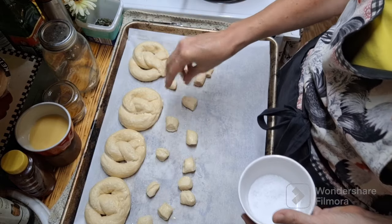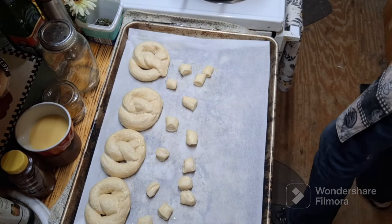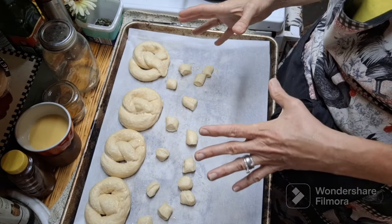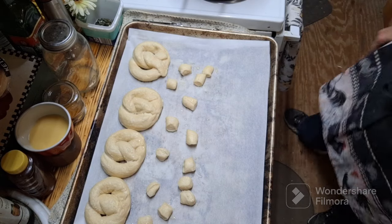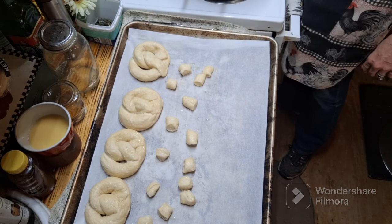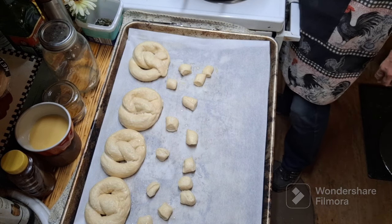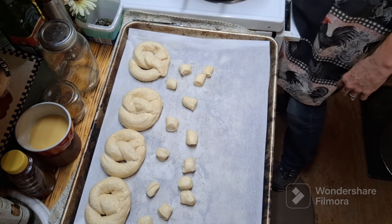These pretzel bites can be frozen for up to three or four months if they last that long, and you can also just refrigerate them. I'm going to freeze mine because I'm making so many. The reason I choose to freeze them is that if they're right in front of me I'll grab them constantly, but if they're in the freezer I have to work for it — it helps me portion myself.